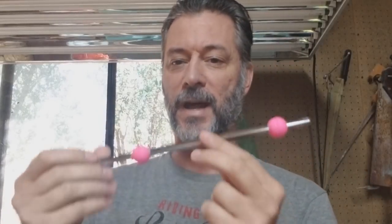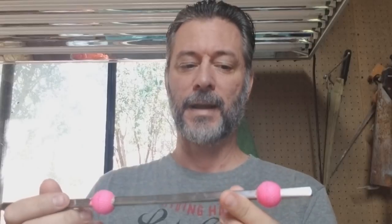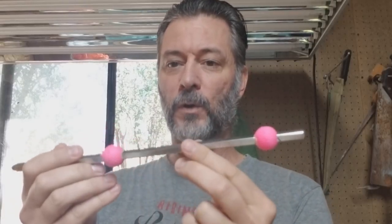After receiving numerous emails about how to put it on the bar, how to cut the bar, how to drill the holes and all that, I decided to just do a video. So rather than answer all those emails, I'm going to do a video today and I hope it helps everybody out. You're still welcome to email me — we love all of our fan mail. And just a little hint of my next video.